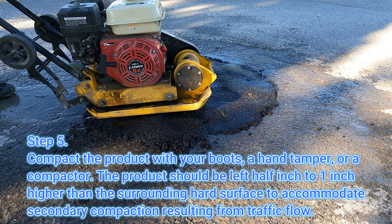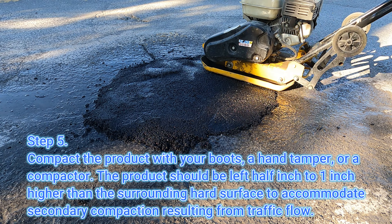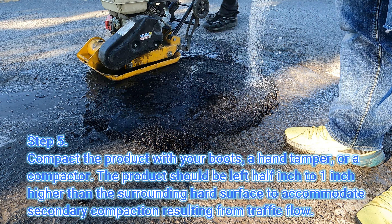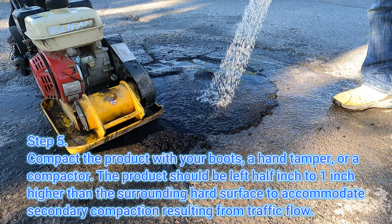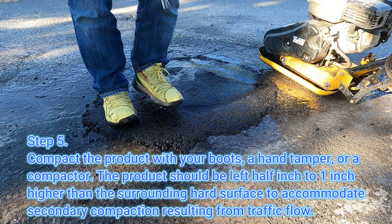Step 5. Compact the product with your boots, a hand tamper, or a compactor. The product should be left half an inch to one inch higher than the surrounding hard surface, to accommodate secondary compaction resulting from traffic flow.